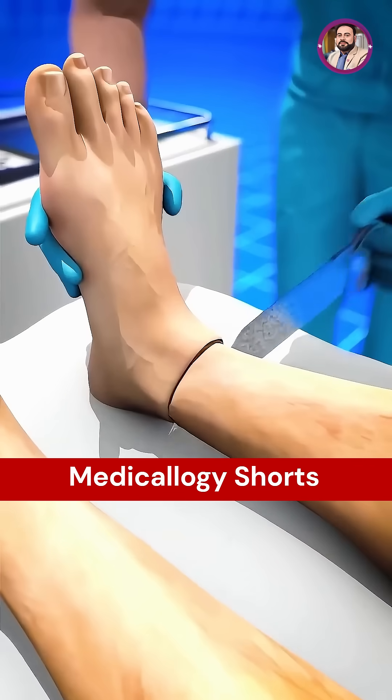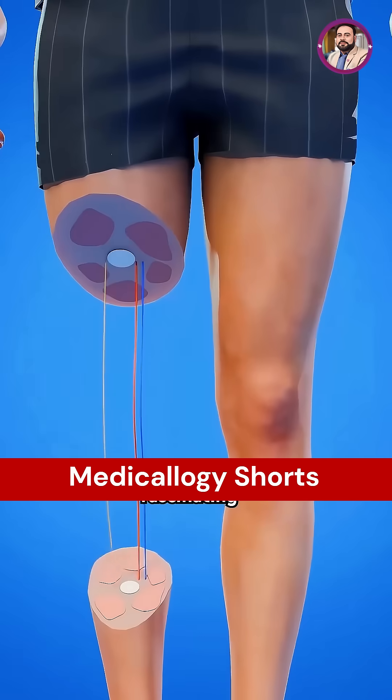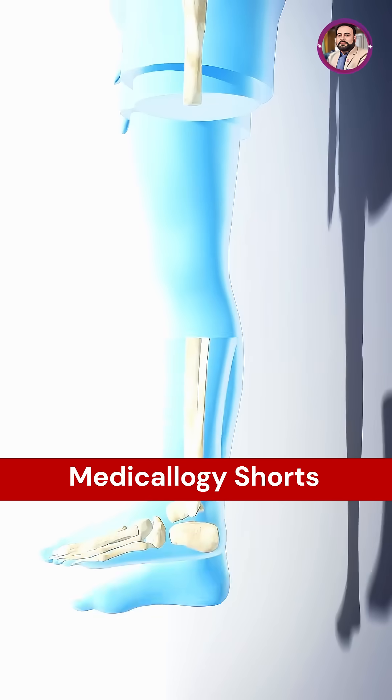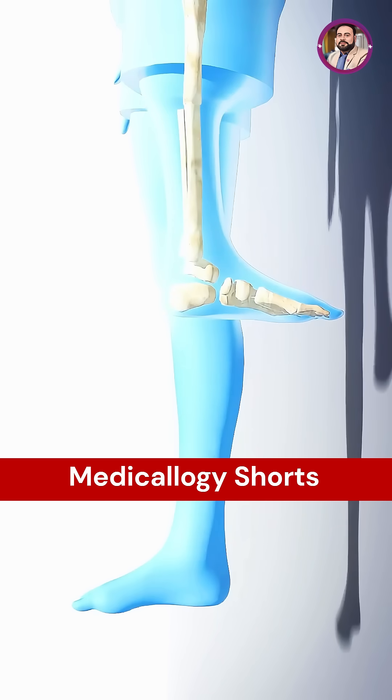Have you ever thought about how surgeons remove a tumor near the knee yet still preserve leg function? There is a remarkable and highly specialized procedure known as rotationplasty. Although it may sound like simply turning the leg around, it is actually a carefully planned and highly functional reconstructive surgery.